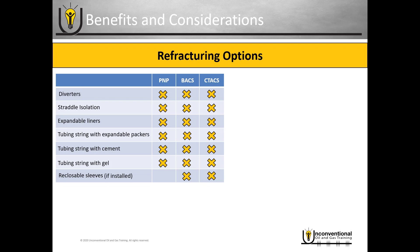There are a couple of things to consider with each of the refracturing options. The first two — diverters and straddle isolation — theoretically allow multiple refracs, assuming you can maintain wellbore integrity throughout. With expandable liners and tubing strings with expandable packers and cement, you are likely to get only one refrac. Each time you run one of these systems, re-isolating to your original completion decreases the diameter, so most likely you won't be able to do it more than once.